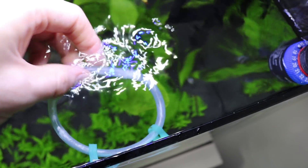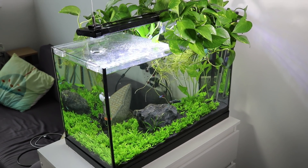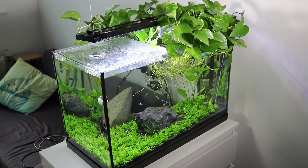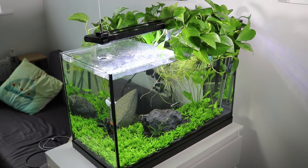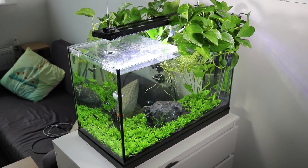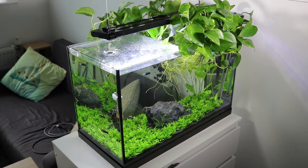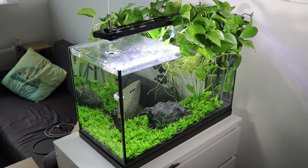I first started using the pothos plant because I liked the way it grew out the top and then tumbled down the sides. Then I realized how beneficial it was to the water quality and bought loads more — and since then it's grown to twice the amount. The roots are really good as well because they provide a lot of hiding places and cover for the fish, though you do need to be careful as they grow into everything, like the sponges on your filter and down into the substrate.